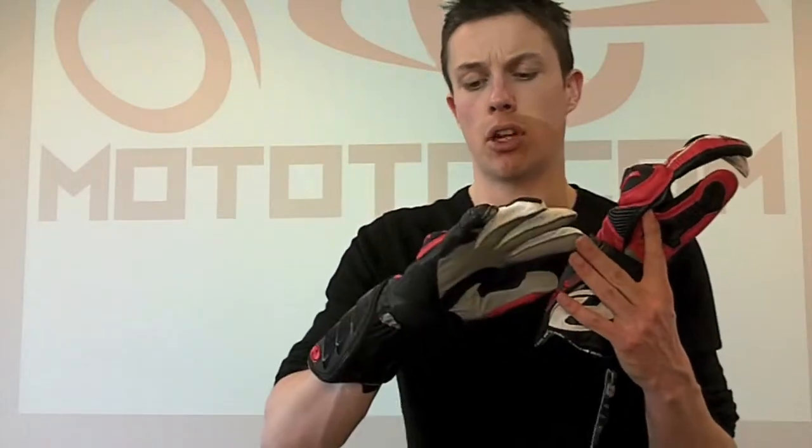They're not top of the line racing gloves, but they're very good racing gloves — probably comparable to the Shikara. The retail price for these gloves is $130. They're last season stock, so we're selling them with quite a hefty discount at the moment on Motoso.